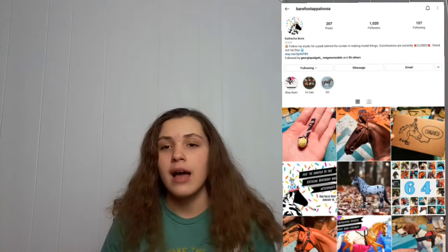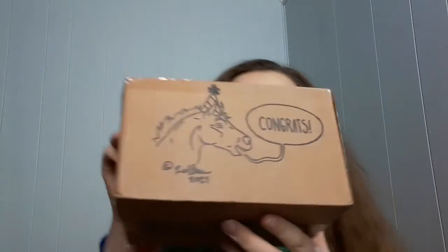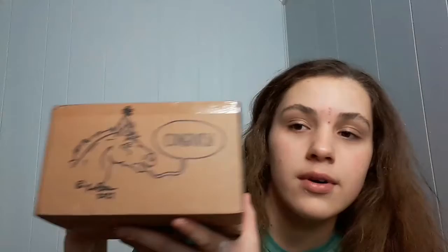Anyway guys, I just recently went and got a package from Barefoot Appaloosa on Instagram. This is the package that came in and she made me this cutest, adorable little drawing on the package. This is so cute. I absolutely love it — I love original artwork.